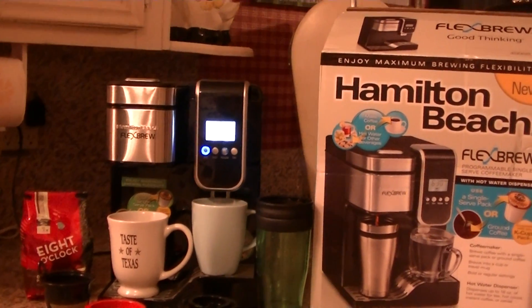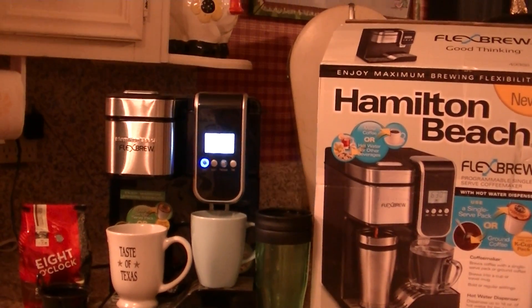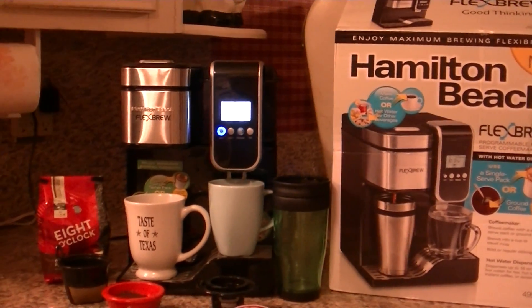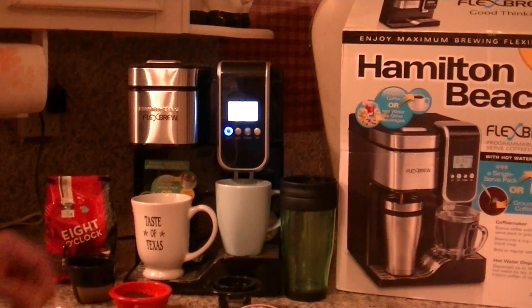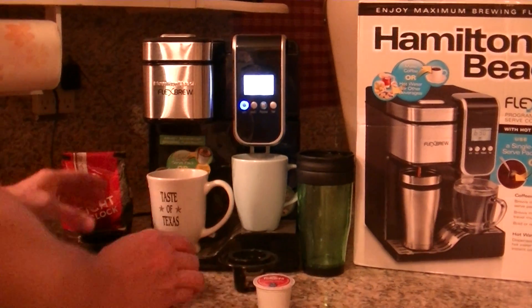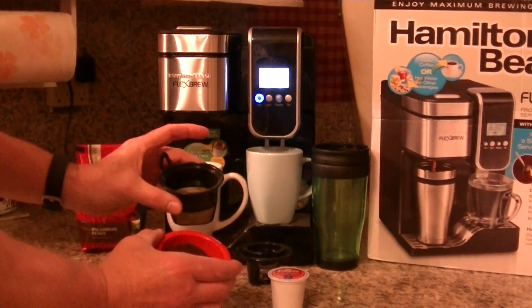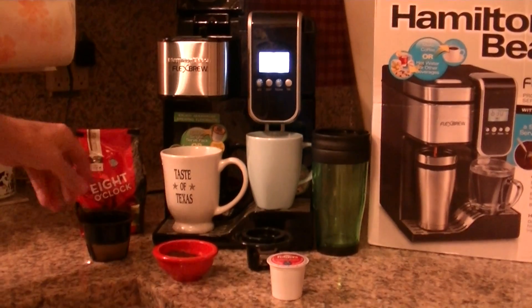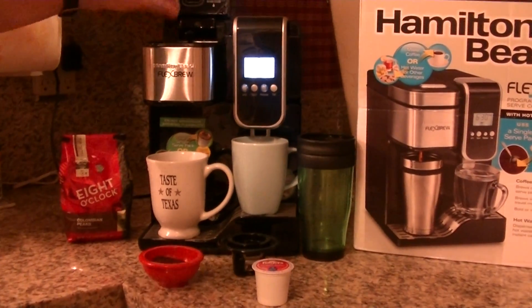Hi, this review is for the Hamilton Beach Flex Brew Programmable Single Serve Coffee Maker, and it also has a hot water dispenser in it. You can use these with a single serve K-cup, or you can use it with your own ground coffee, and you can mix the coffee to your strength, whether you want it regular or bold. It also has bold or regular settings.